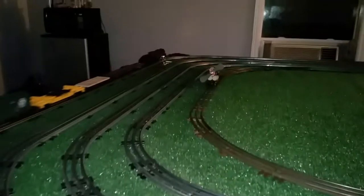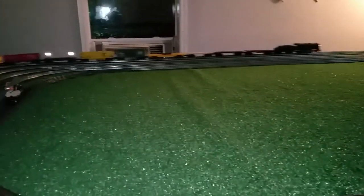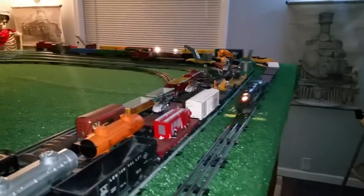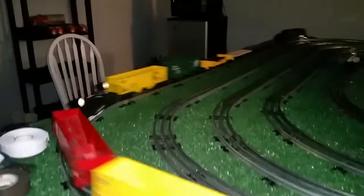You could also use them on a building, you could use them on virtually anything on the layout. It doesn't just have to be on a rail car. The nice thing about it, of course, is that it's independent of track power. So it's just a really simple way to add lights to a car.